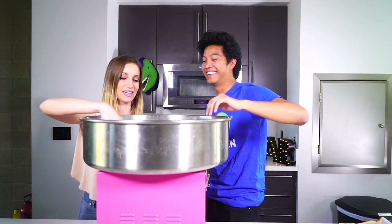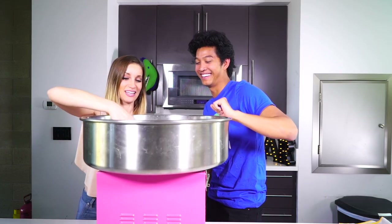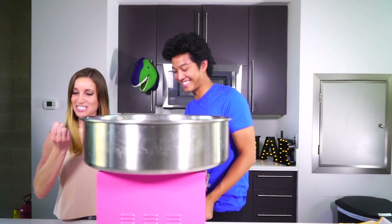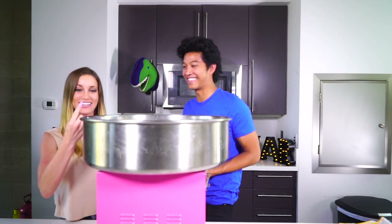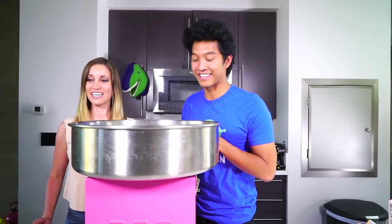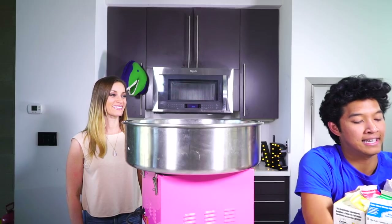I want to touch it! Be careful — oh yeah! You're crazy! She's crazy, she's like touching the spinning thing in there. Okay, we're gonna let this warm up. We'll be right back.